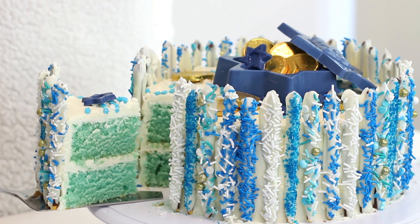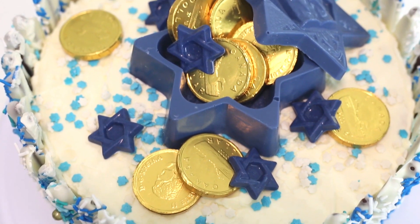Hello everybody, welcome back to Cookmas where I'm uploading a holiday themed recipe every single day this month from December 1st to the 25th. So today we're making a Hanukkah cake.